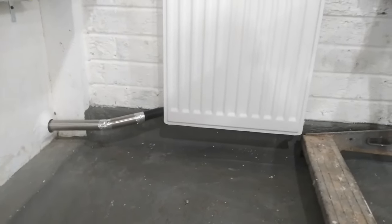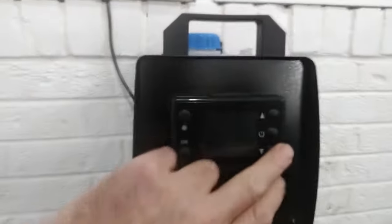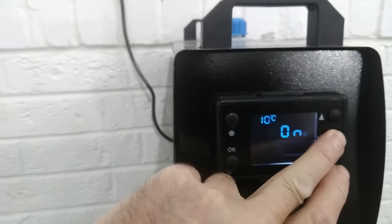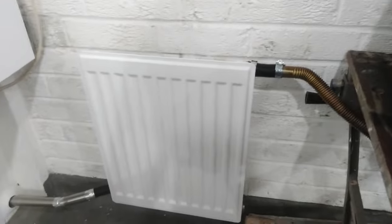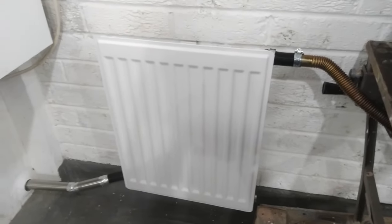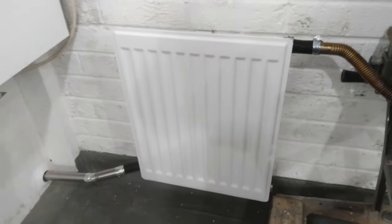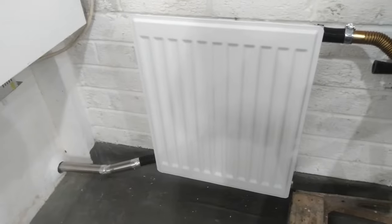So we'll get it switched on and see if it works, see if it's any better. See if it's any better going through the radiator like this, or makes no difference at all - be interesting to find out. Plus the fact there's nothing on the television, so I'd rather be in the garage doing this.